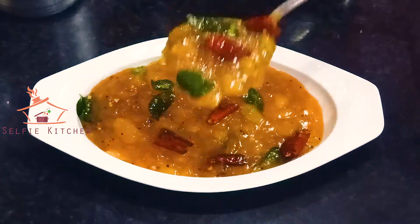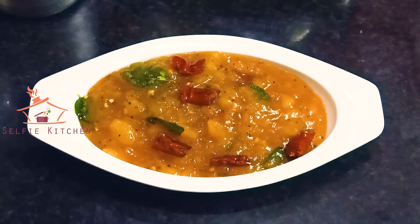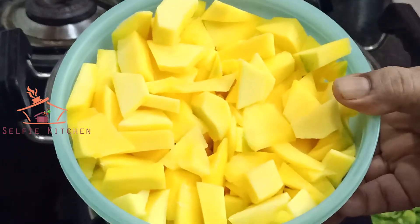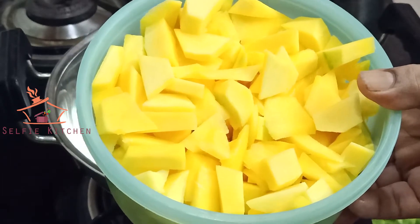Let's see how the mango is done. Please click on the subscribe button and subscribe to our channel. Let's see how the mango is done. This is made with 2 of the mango. I cut it with a little wheat.